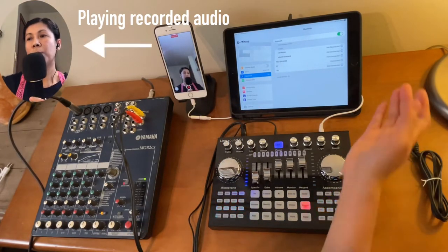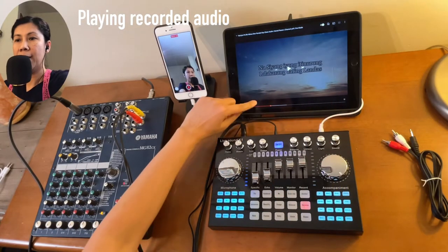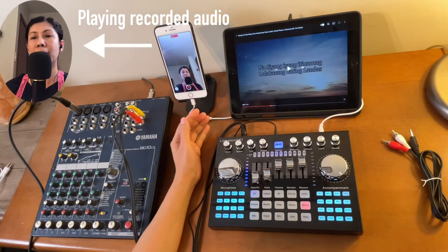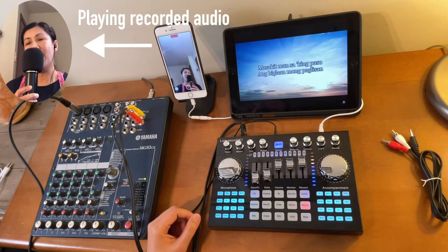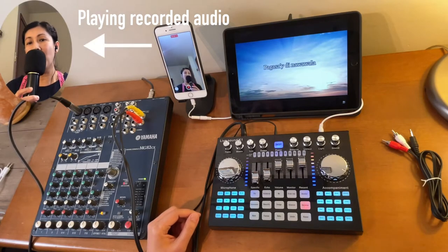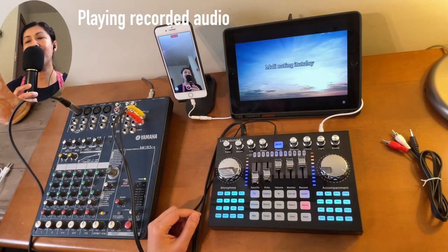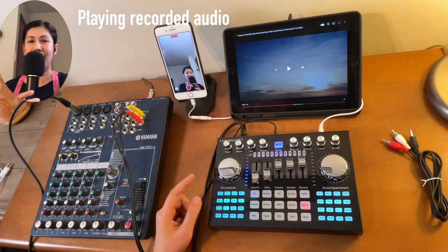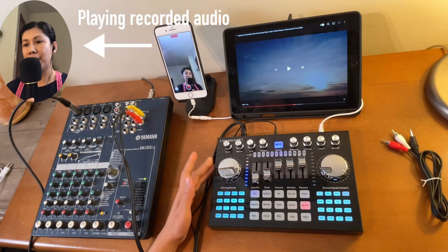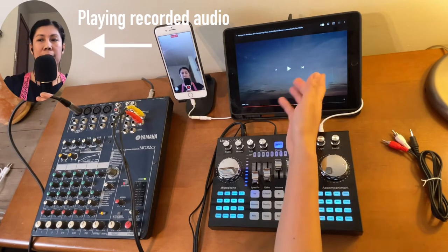Now it's showing as connected. Whatever we play on the iPad will be heard on here. Let's go back to that same song and do a little sample recording again. It does work. The volume for the accompaniment or background music can be controlled from the K1 Live sound card or from the source device as well.